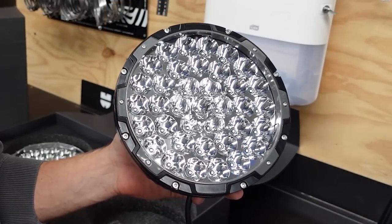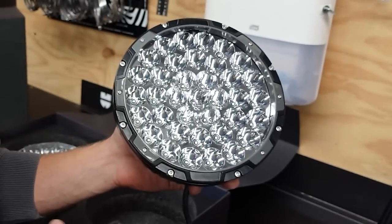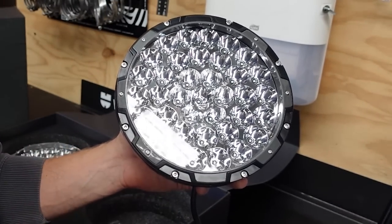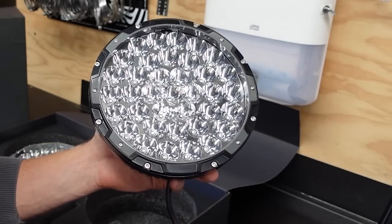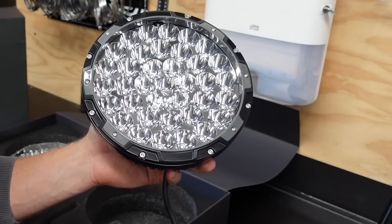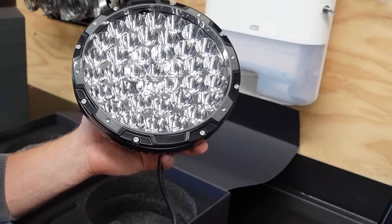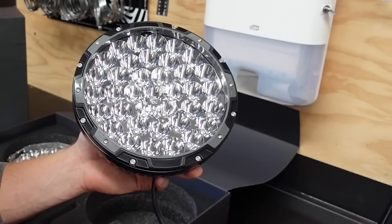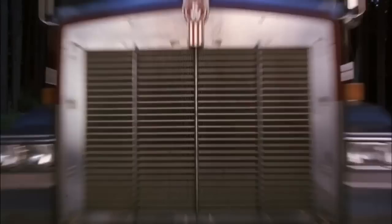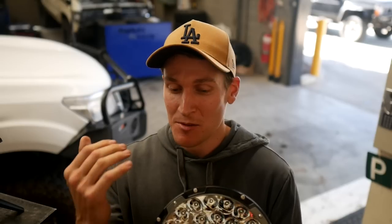Something else really important to mention is the spread of the light. These lights have an 82-metre spread on them, which is great for seeing things on the side of the vehicle — at night that's extremely important. If you've got an animal about to dart out in front of the vehicle, having a good spread will show you that animal quicker and give you enough opportunity to stop the car before hitting it. Not only do you want to see as far sideways as possible, but the main reason you get spotties is to see as far in front of you as possible — and these do not disappoint.